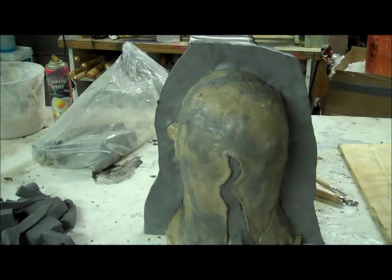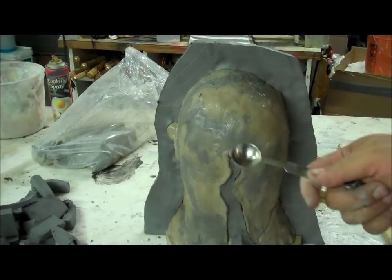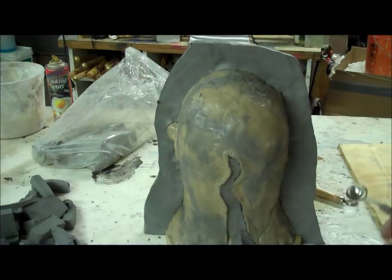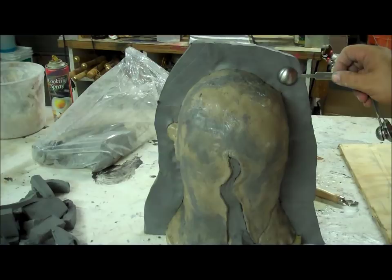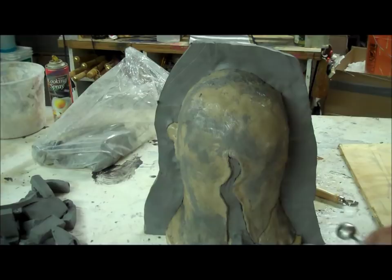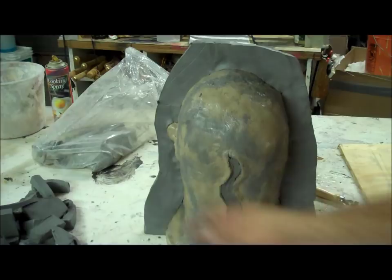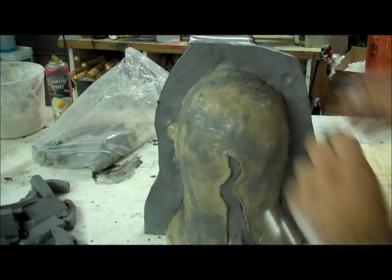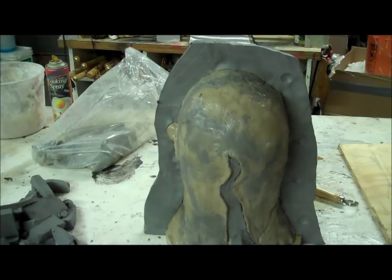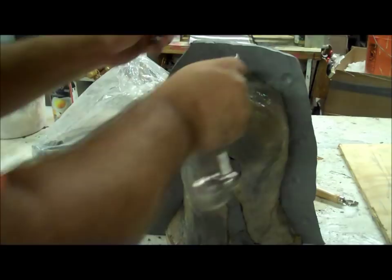I need to put a few keys in there. Keys are semi-circular depressions on this part of the mold which will correspond to a circle-out depression. To make them it helps to use something semi-circular — these little measuring cups are perfect, but you can use a spoon or whatever. I'm just spinning it in to pull out some clay. It doesn't have to be perfect, it doesn't have to be huge. I used to do a gutter key — one big key all the way around — but it always broke off, so it was kind of useless after the first or second pour. These individual keys have a longer life span.